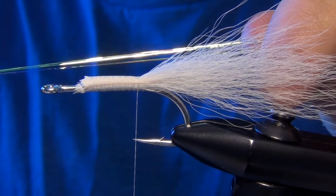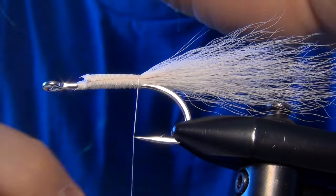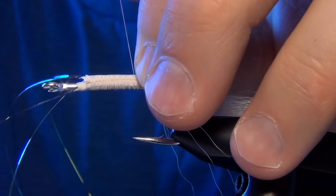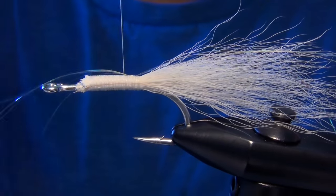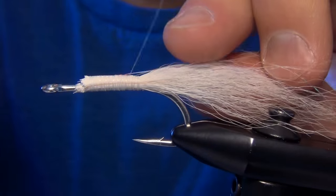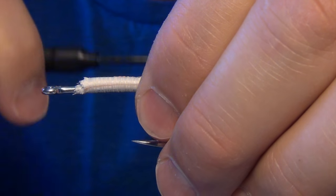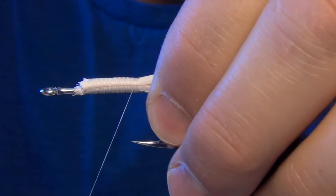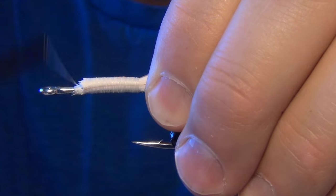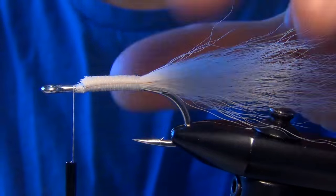The next material we're going to use is some Extra Limp Micro Flashabou in a pearl color. We're just going to tie this in right on top of the shank of the hook. I tie a couple strands on one side of the top of the hook in the middle, then wrap forward and double it over. That really locks it in and keeps it from coming loose. Then you can trim your Flashabou to the length of the tail.